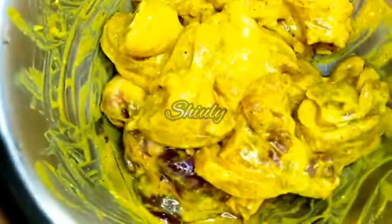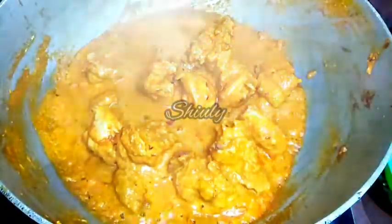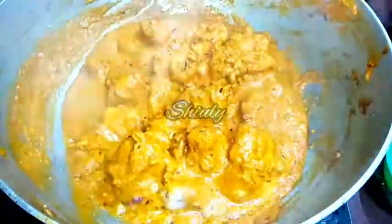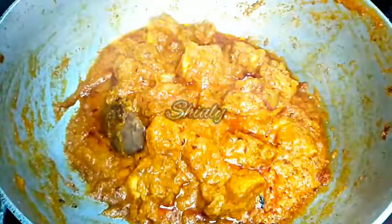Here is the chicken — I am adding it to the spices and giving it a nice mix. The heat should be on medium now. After mixing very nicely I will cover the pan and cook for some time. In between I am uncovering the pan and checking the chicken pieces. You can see enough water is released from the chicken pieces. We have to stir them very nicely and cover them again. Now the mixture is dry enough and enough ghee is released from the malai — I mean enough oil is released from the milk cream. Now we have to stir them very nicely.